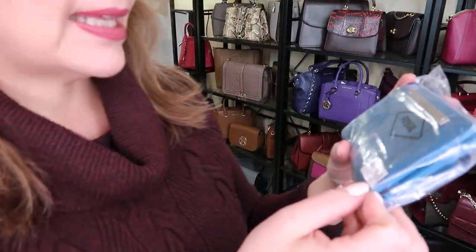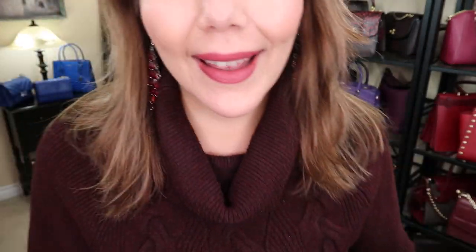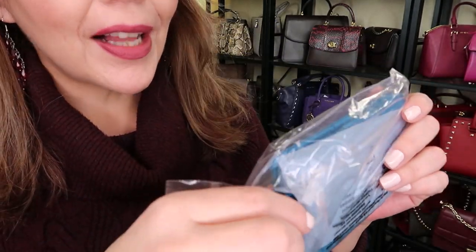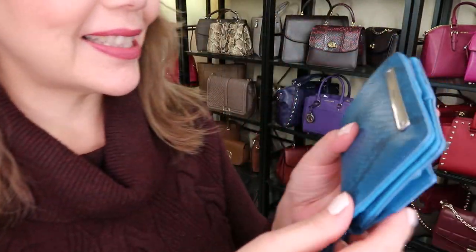Here is the second wallet. This is the one in Teal Snake — it's the Lisa Multi. I just have to change my battery, so I'll be right back. We are back with the wallet. The Canon G7X doesn't tell me when I'm recording. I didn't like the picture online, but I thought I'd take a chance on this Lisa wallet.